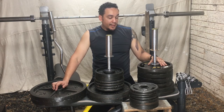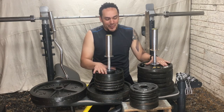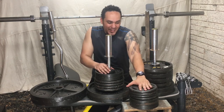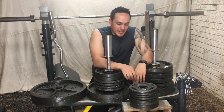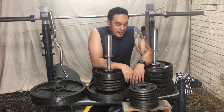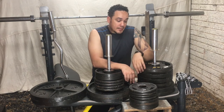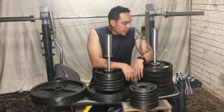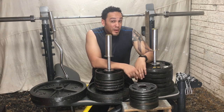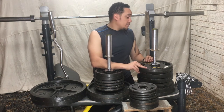By the way, if you go to the store right now you're not going to find weights. I went to Walmart to see if I could buy some more 5-pounders and went to all their stores — can't find anything. The only place you can probably find them right now is Craigslist or Facebook Marketplace, and people are asking too much money for this stuff.